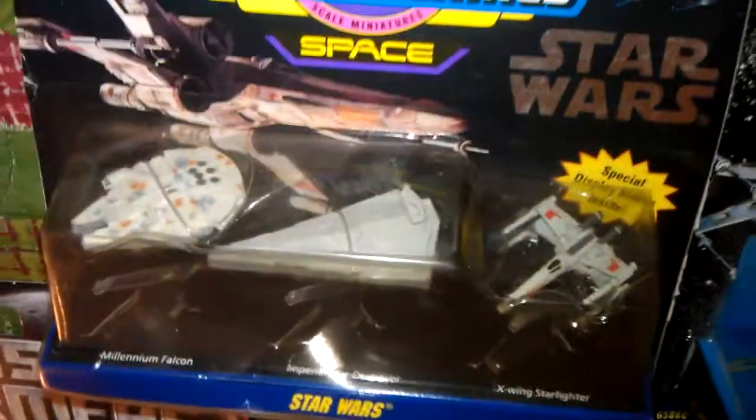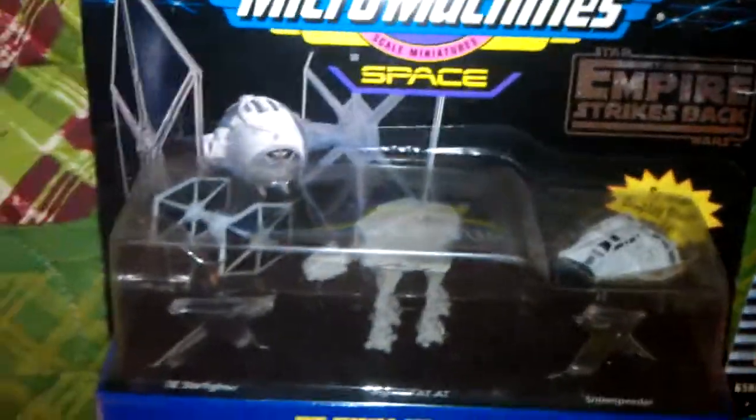Moving up here — I got some Star Wars Micro Machines. There's the Millennium Falcon. These are pretty popular. I just got some that had some of my favorite vehicles on it, like the AT-AT, the X-Wing, the Walker. Having the Millennium Falcon there with the X-Wing and stuff all in one pack — it's a pretty sweet pack there. And Darth Vader's TIE Fighter, and the Walker. Pretty sweet.